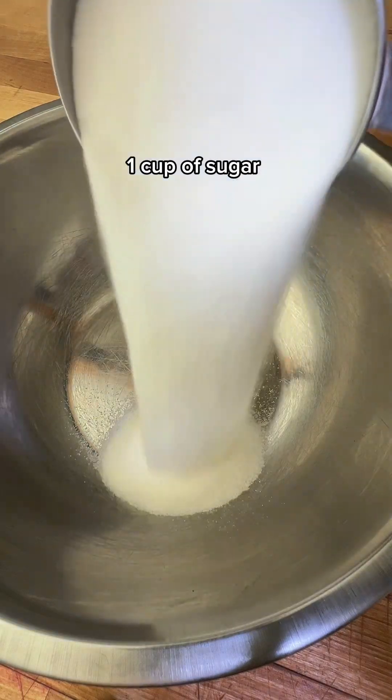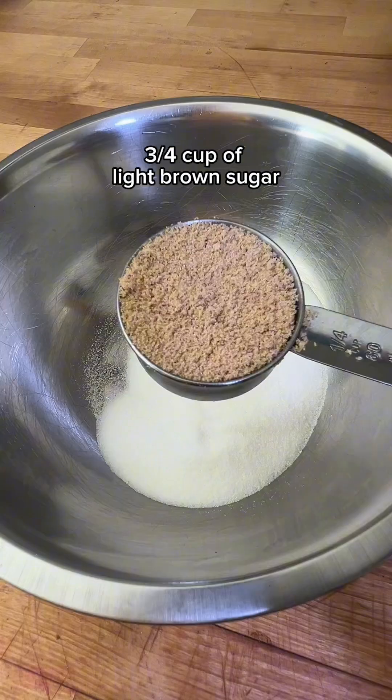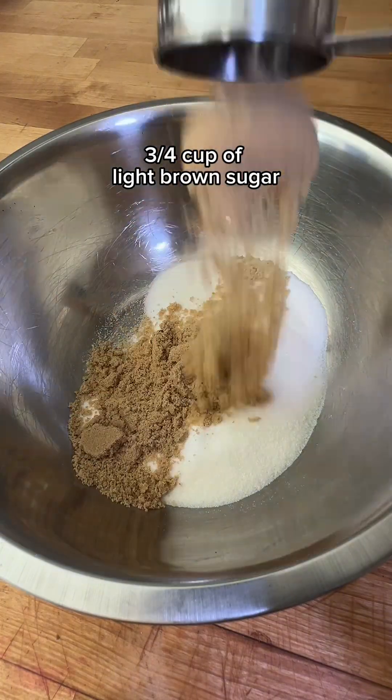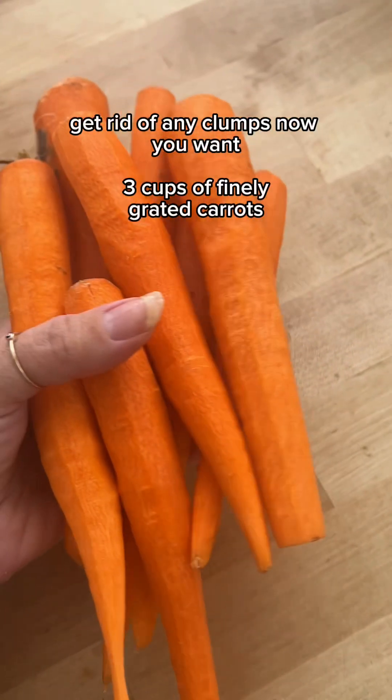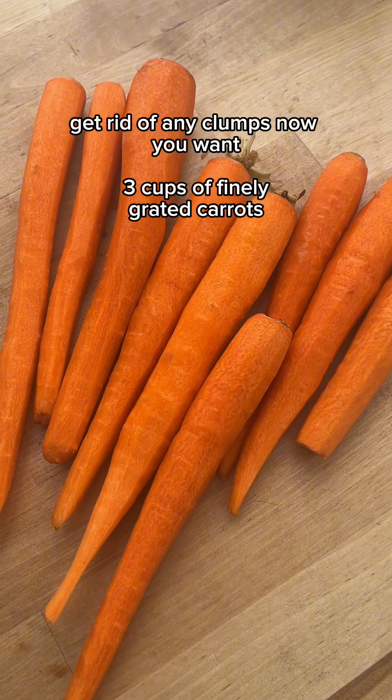In a separate bowl take one cup of sugar and three fourths cup of light brown sugar. Get rid of any clumps. Now you want three cups of finely grated carrots.